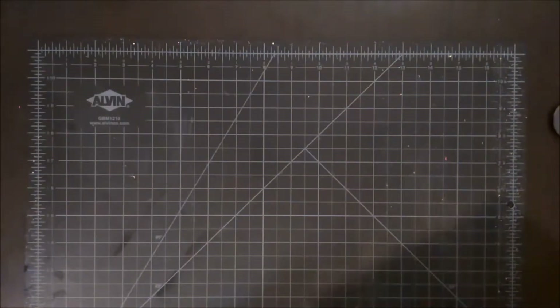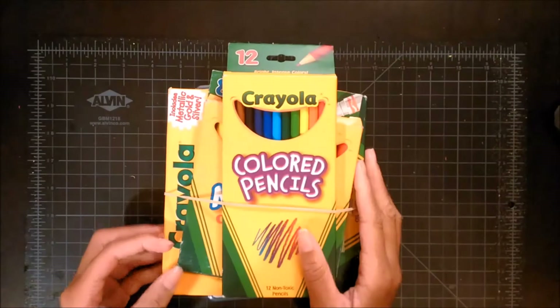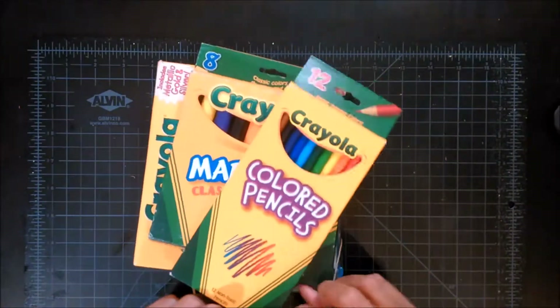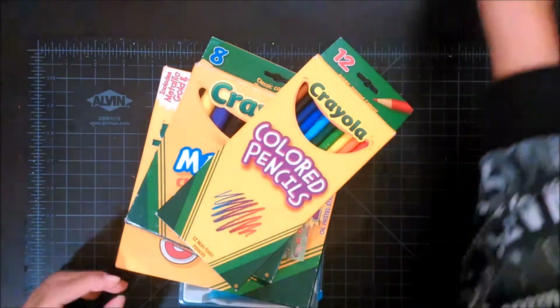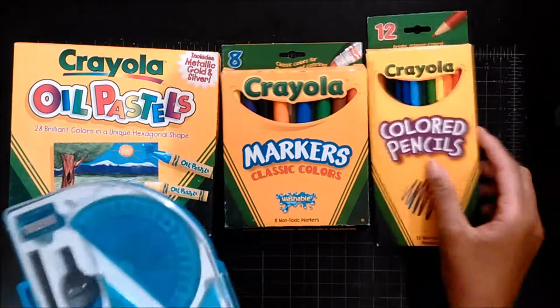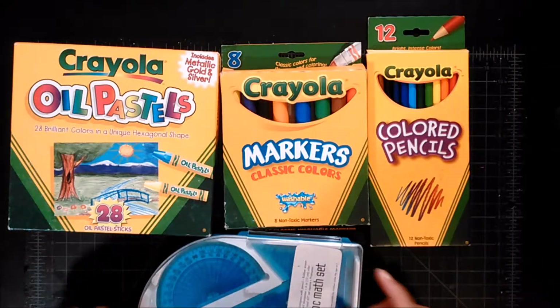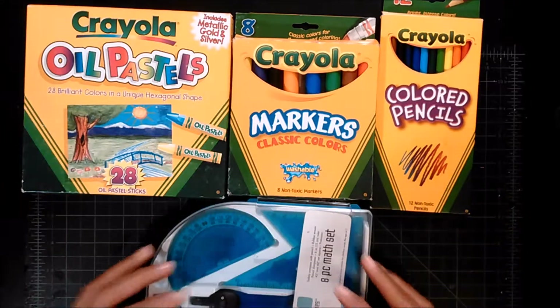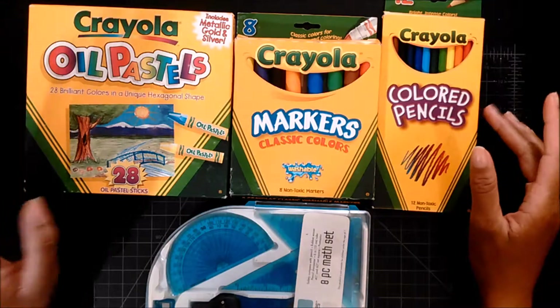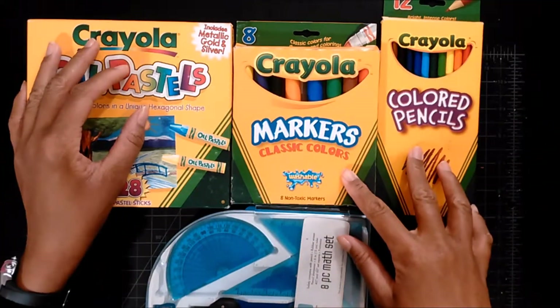I just finished recording the crayon video, but I can't stop now — I'm on a roll. This is the second set of art supplies that were given to me by someone I know, someone who will remain anonymous. If you haven't seen the crayon video, you can go watch it — I'll put something at the end so you can find it. Anyway, this is the second set of art supplies, and as you can see, most of these items are from Crayola.